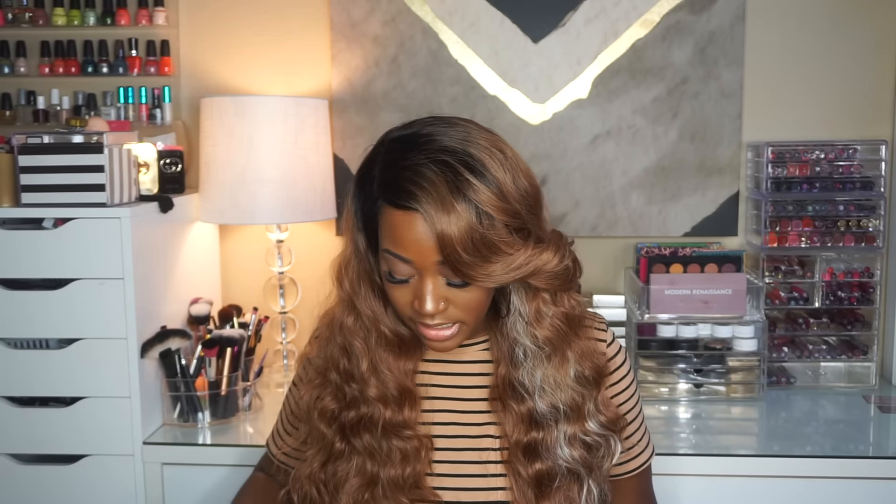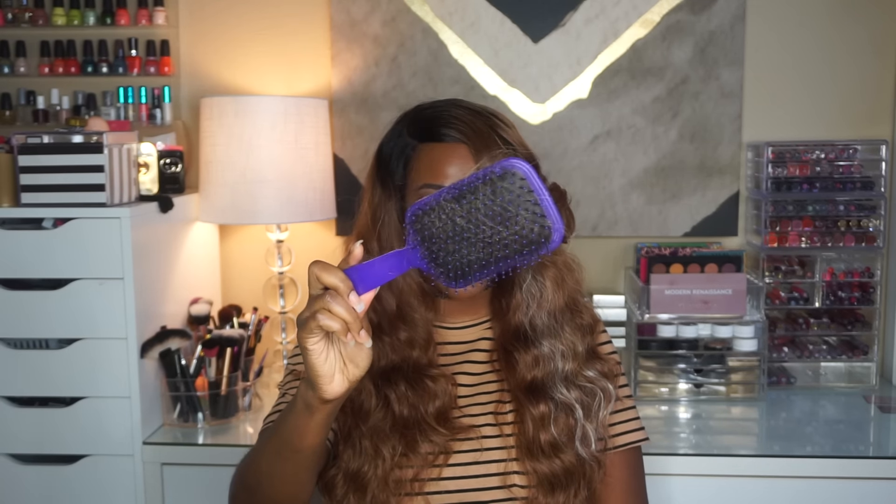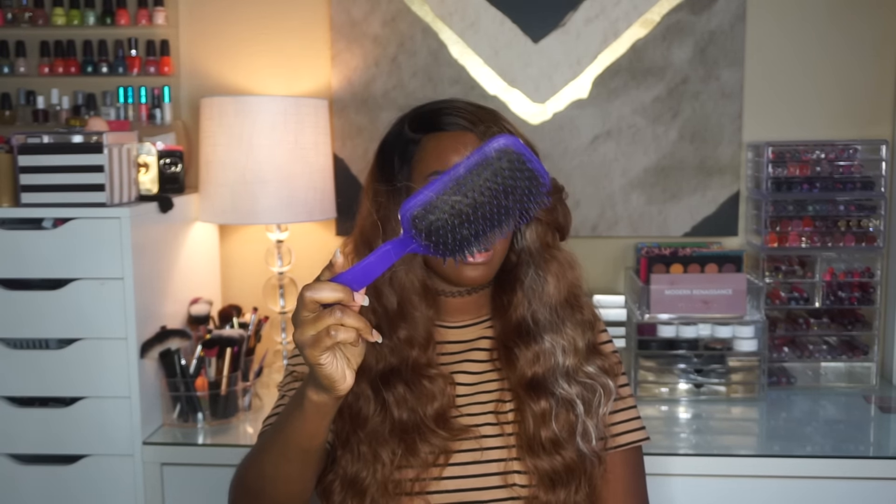I'm running my hands through it a lot because it is shedding quite a bit — I have hair all over me. When I brushed through the wig I did get a lot of shedding, so this unit sheds quite a bit.